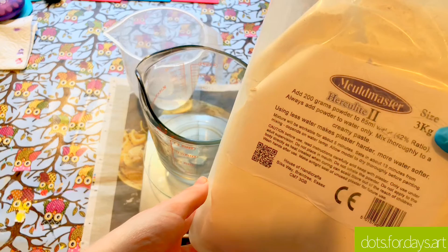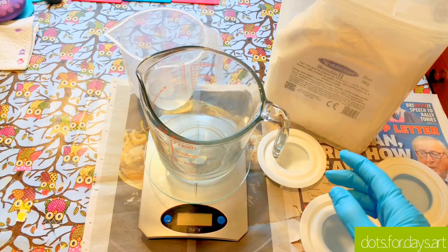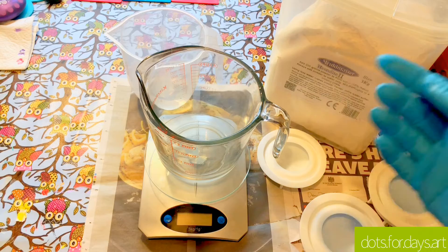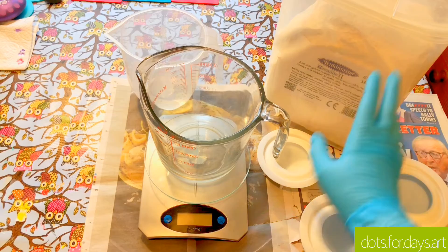I do differ slightly from the instructions on the packet, which says 200 grams to 85 mils of water. I actually like to use 200 grams of powder to 100 mils of water as I find it's easier to pour. This is mainly used for making models and miniatures where it doesn't need to be so fluid, but I definitely think a little bit thinner than the instructions is better for pouring into these moulds.